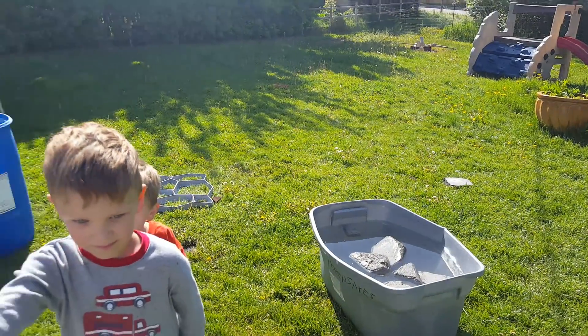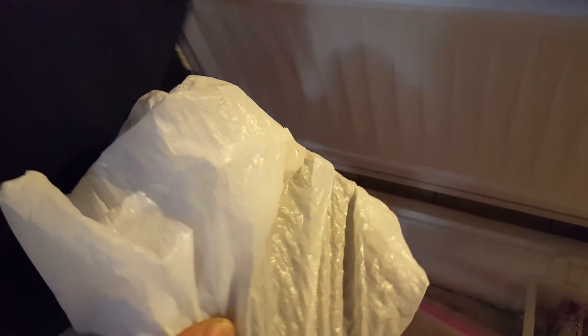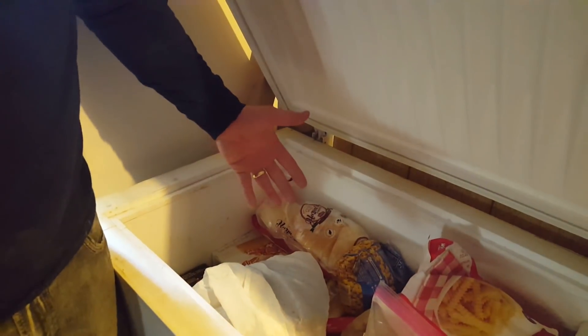My boys are so smart — they came up with this whole idea. This should freeze overnight, right? We'll just freeze this overnight, then thaw it out, dry it out, and see what happens.